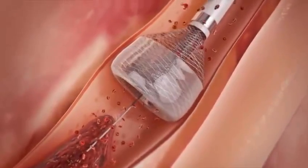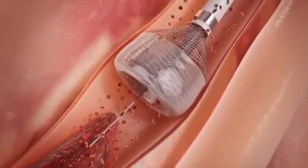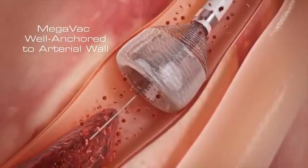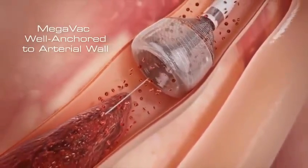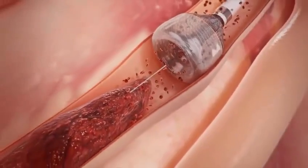This anchors the catheter firmly and safely. The outward expansion of the Megavac anchors and centers the device, and can be used as an anchor for other devices in crossing tight lesions or tortuous vessels.